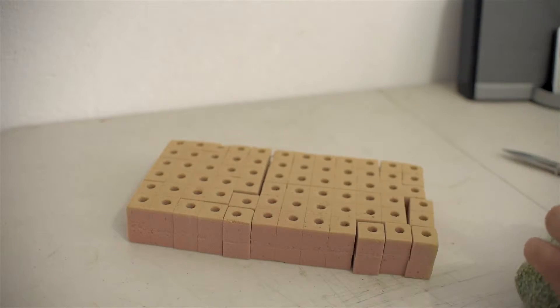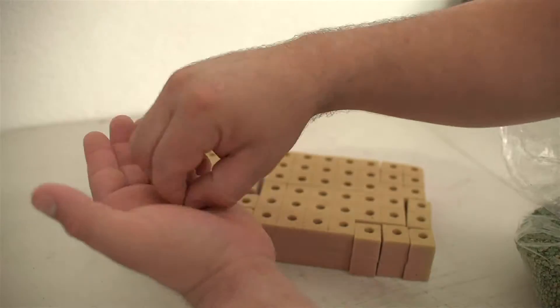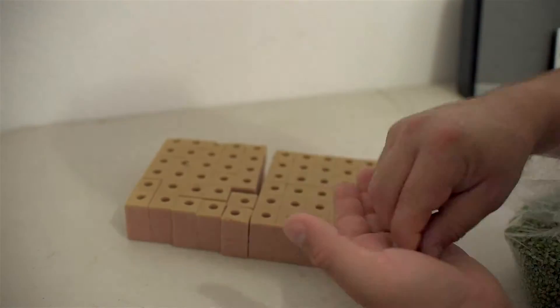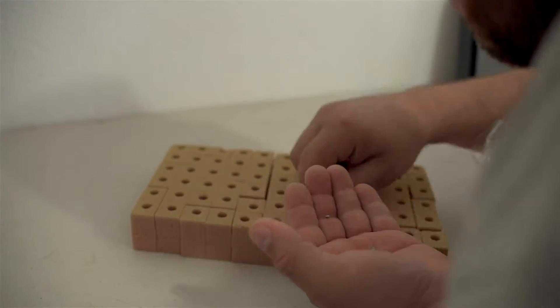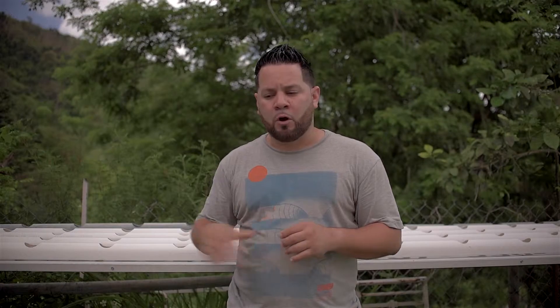As shown in this video, we're cutting the foam cubes. In our previous germination, when the foam was wet and we went to separate them for the hydroponic system, the bottoms were angled, causing them to tip over in the tube rail system. So now we're cutting them to make sure each side has a straight edge for better stability in the hydroponic system.